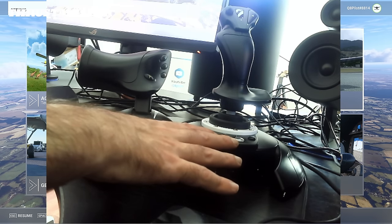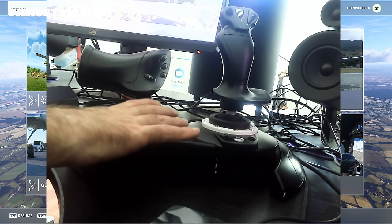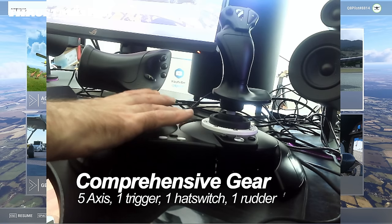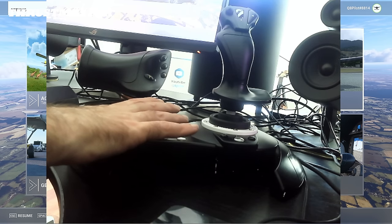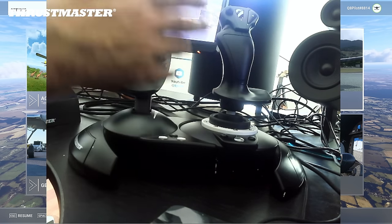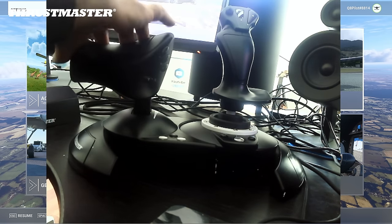If I look at the price versus the features that this T-Flight HOTAS 1 offers, I would label this as an entry-level flight sim gear for beginners. And if you ask me, is this value for money? Absolutely. For less than $100, you get everything — the flight stick, the throttle quadrant, and the rudder control.